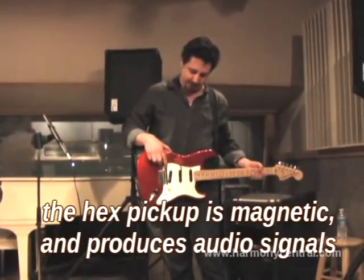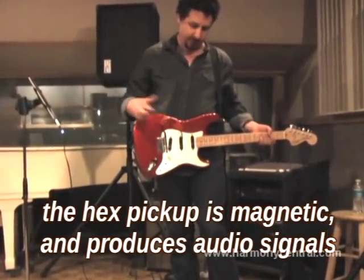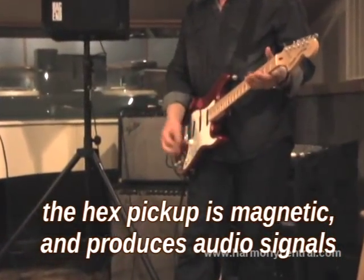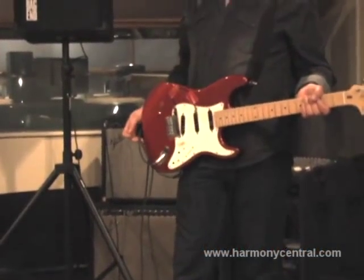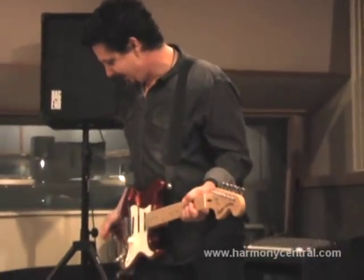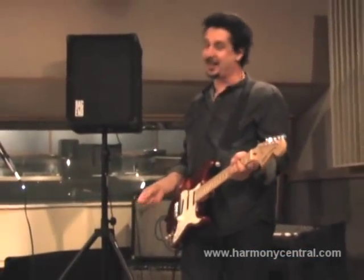We're using a hex pickup for this — right now I've got a Seymour Duncan on here, and they're excited about this as well. So this is a $99 guitar with about $40,000 worth of technology. This is what it sounds like with the technology turned off.